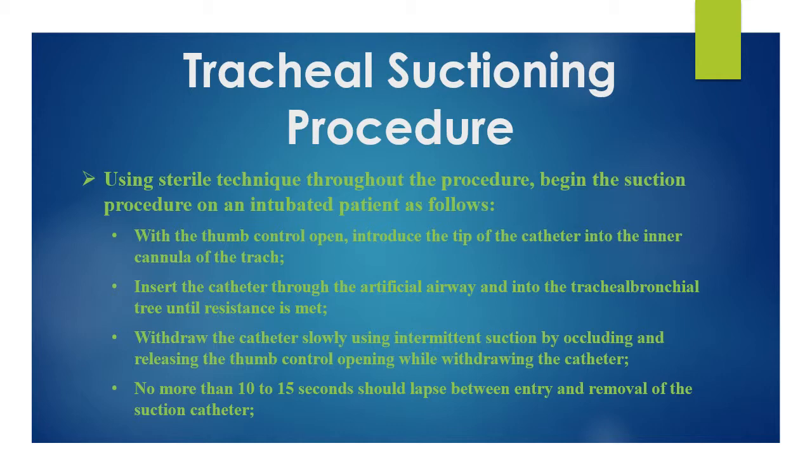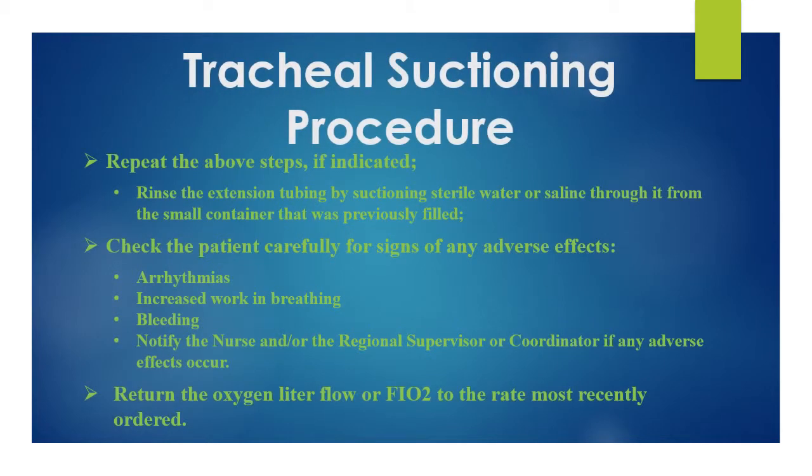Repeat the previous steps if indicated. Rinse the extension tubing by suctioning sterile water or saline through it from a small container that was previously filled. Check the patient carefully for signs of any adverse effects such as arrhythmias, increased work of breathing, and bleeding. Nurses should notify the physician if any adverse effects occur.